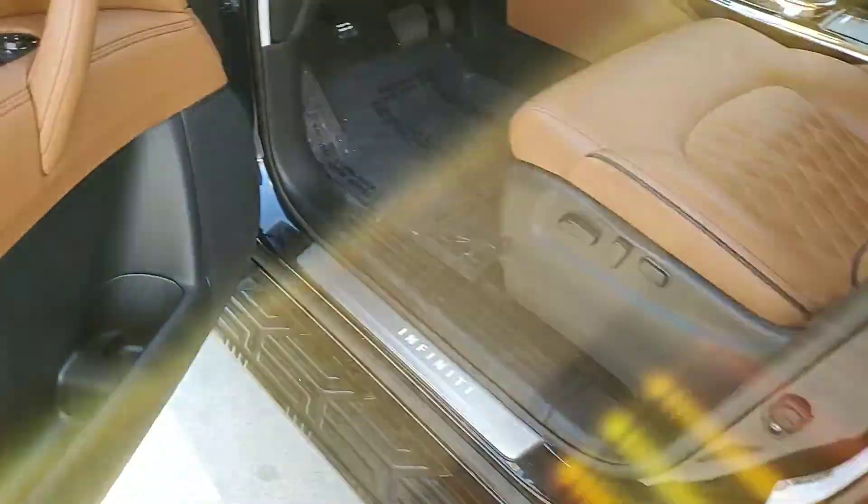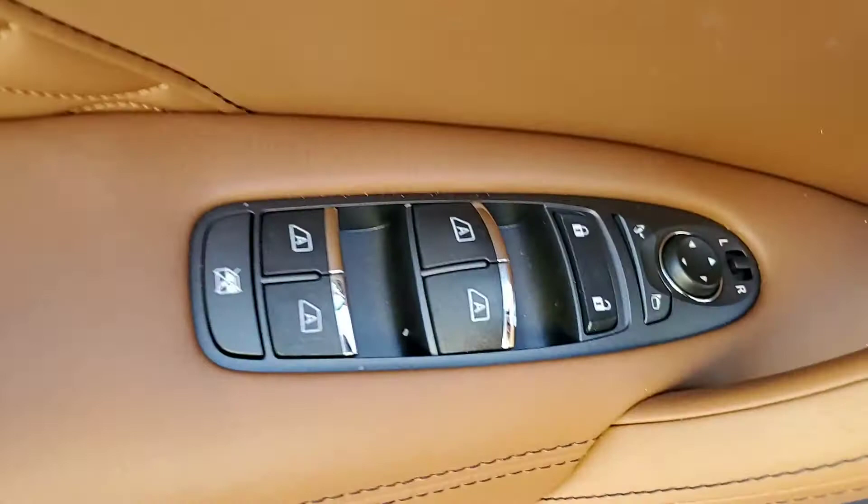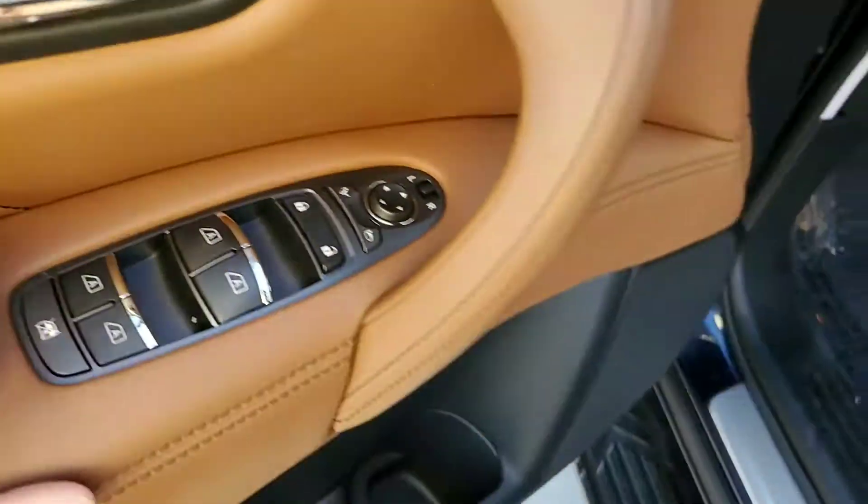Jumping into the front here, you're going to have memory seating. Your window controls — it does come with a lock so you can lock out the kids. Power controls on the seats as well.